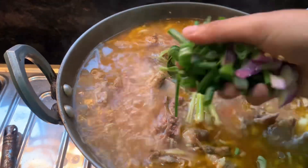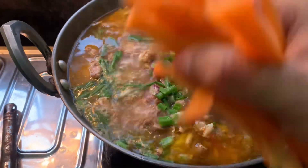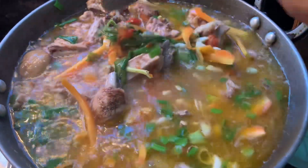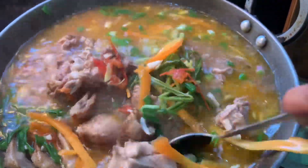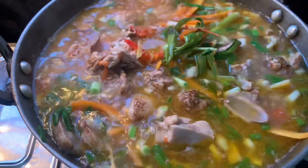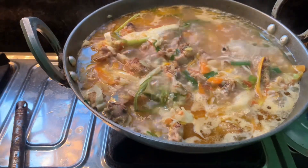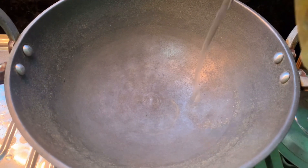Now we will add spring onion, after that we will add carrot. This is ready to serve — we will enjoy the soup. Now we will add dhania and we will add gravy.